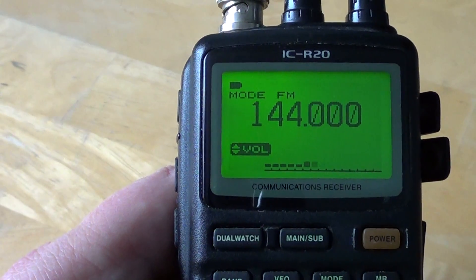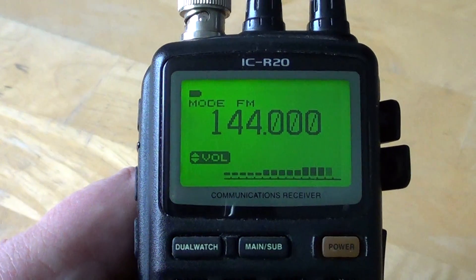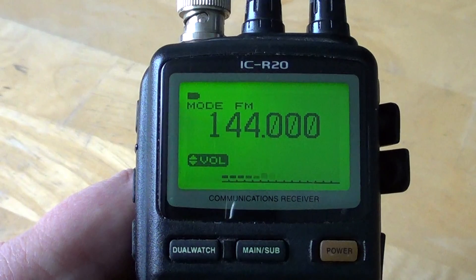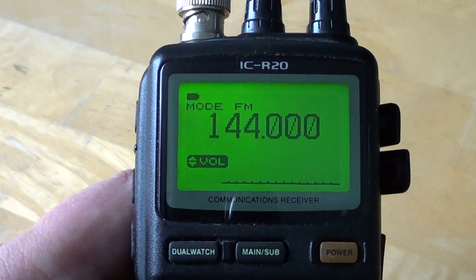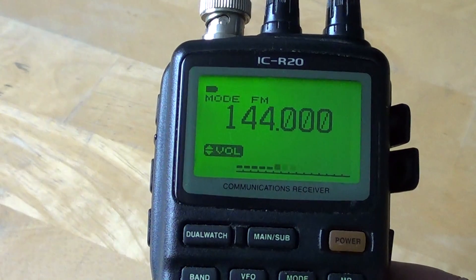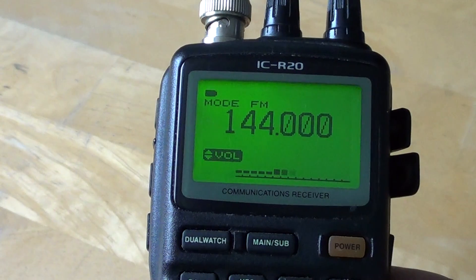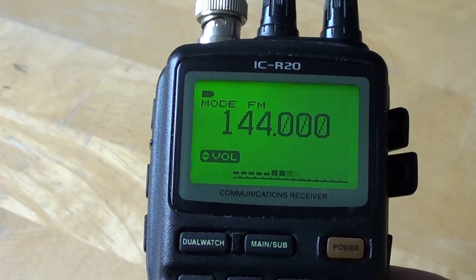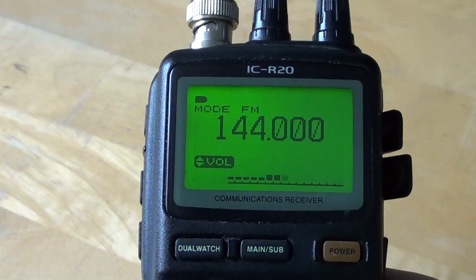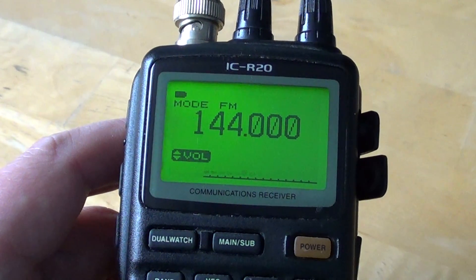Hey, welcome to the VHF UHF radio channel. Today we're going to have a little talk about the 2 meter amateur radio band. The 2 meter amateur radio band is, of all the VHF UHF bands, probably the most popular. It's a great band especially for newbies, people that just got their first scanners, want to learn more, want to learn about radio communications. I think the 2 meter amateur radio band is a cool band to listen to.